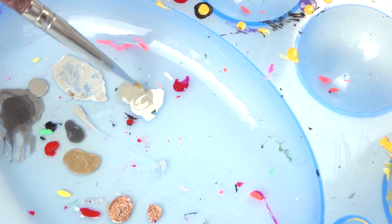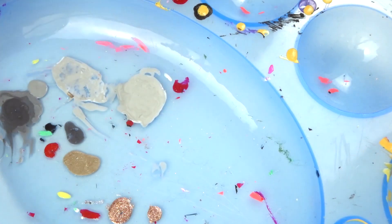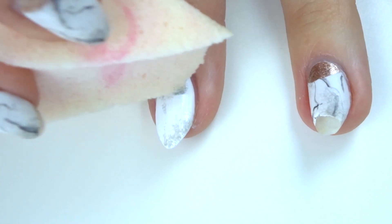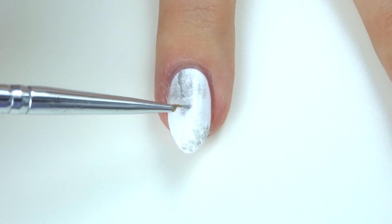Mix the white with a light grey to make a super pale grey, and then you want to take a sponge and just sponge this in random places on your nails — I didn't really do this in any particular way. Then you want to take the grey colour without the white mixed in and draw some little random squiggly lines.